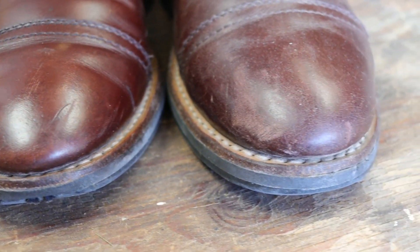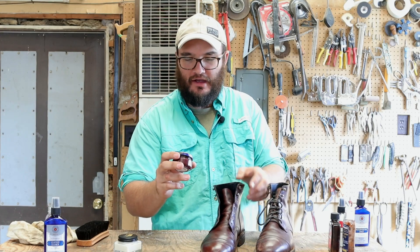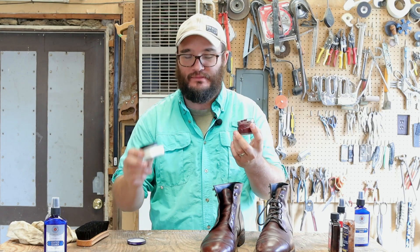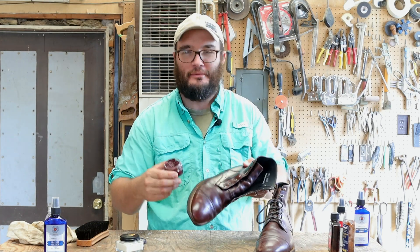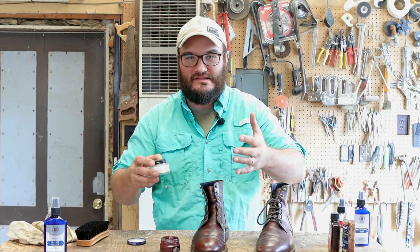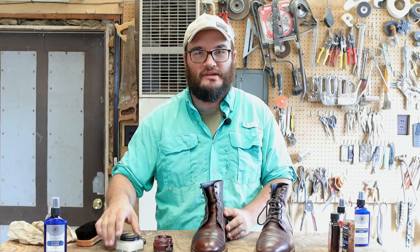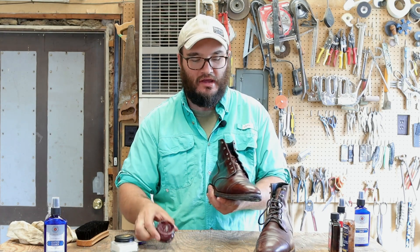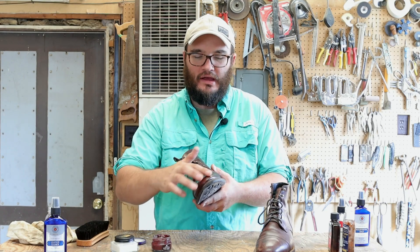There are all kinds of different products for taking scuffs out. I also have this Saphir Cream Surfine Crème de Cirage in Bordeaux number eight — Saphir obviously has their Medaille D'Or cream polish line as well. This is a really good color match for the brown Captains. A lot of guys use the Renovator just to clean as a base layer for wax. It can be a run-and-gun go-to conditioner, or you can use it on a dressier shoe and get it prepared before coming back with a cream polish. On these boots I'd definitely go with cream polish — I'm looking more for that pigmentation to get those scuffs out.